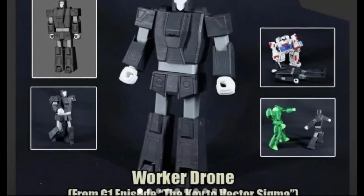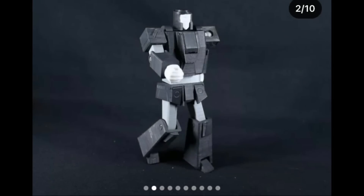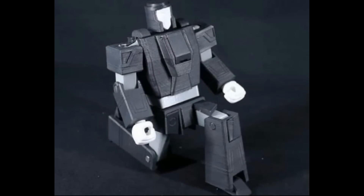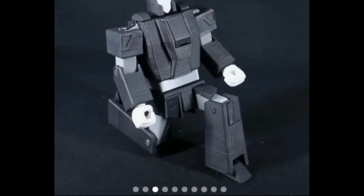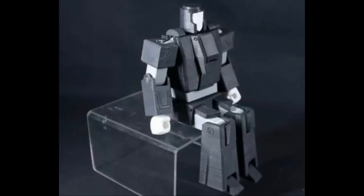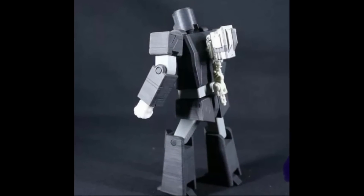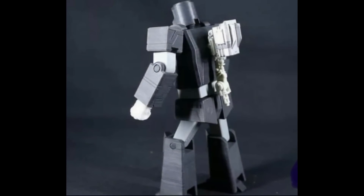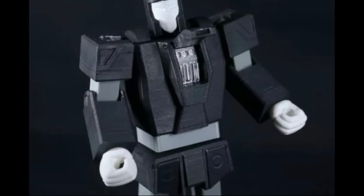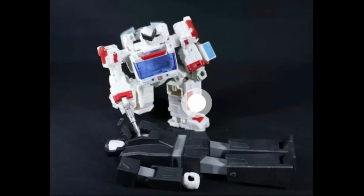Kicking off today with Funbee Studios, who have a wonderful faceless worker drone from the G1 episode 'The Key to Vector Sigma.' The great thing about Funbee Studios is they give you all the things Hasbro aren't going to. These are 3D printed, so you can print them at home.